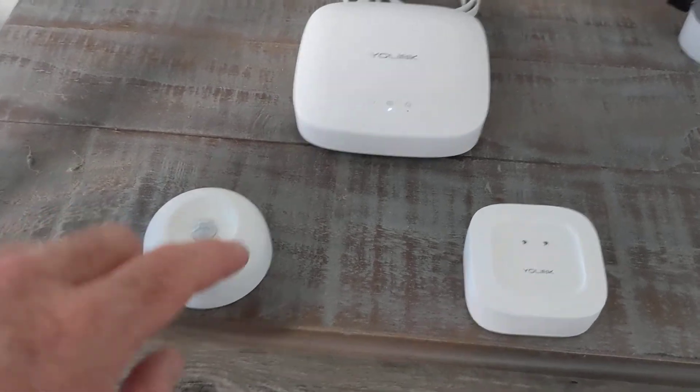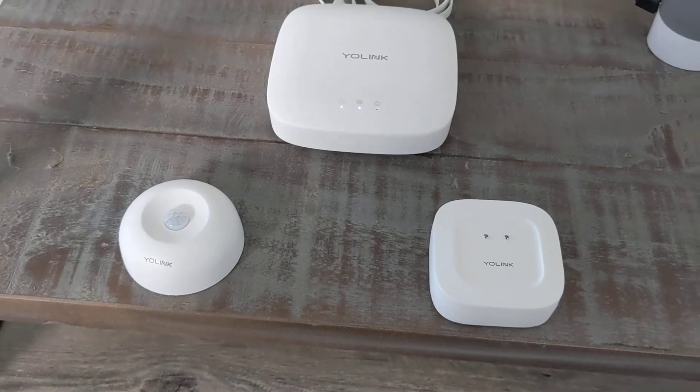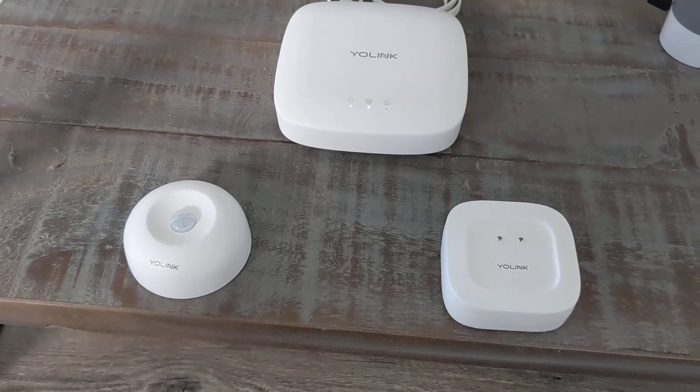I did see one person who bought one of these little motion sensors and put it in their mailbox outside, so every time the mailman comes, they know they have mail.